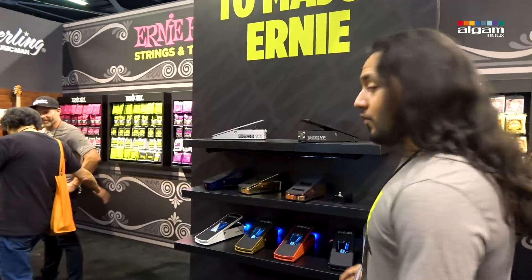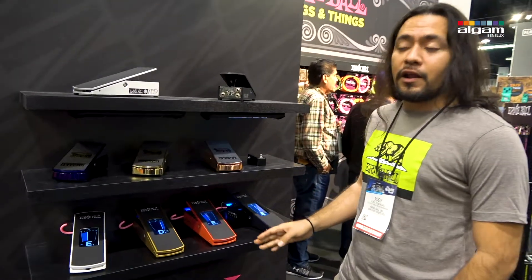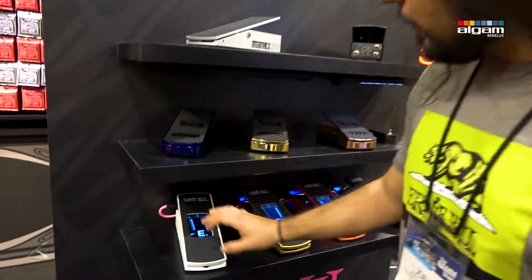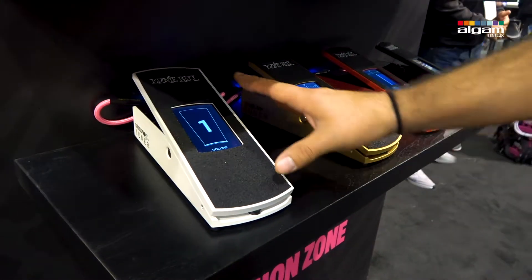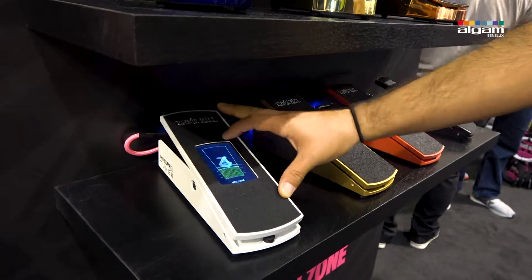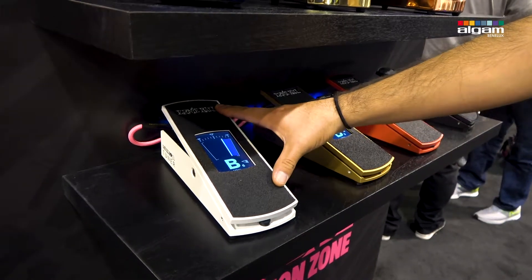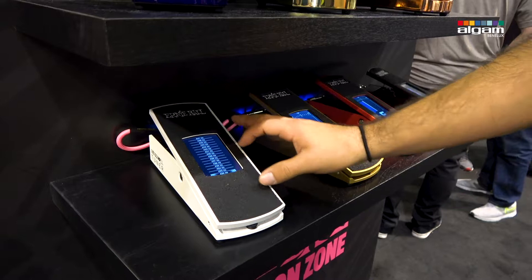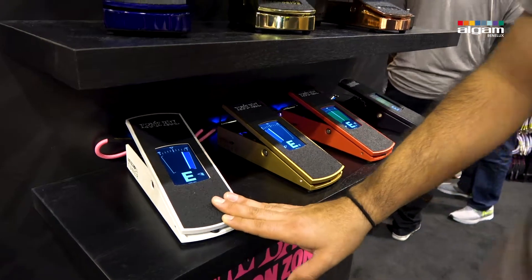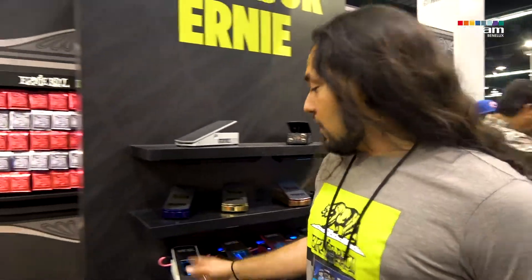So this year we're introducing a new pedal — the volume/tuner pedal. We've taken our iconic 6180 and integrated a tuner with a touch screen, so you can cycle strictly beyond volume. Now you have a visual of where you're sitting on the sweep, or you can keep it on tuner. You can also choose your frequency hertz, 432 all the way up to 447. It does have a buffer in it, so you can run both active and passive signals through it. So that's the new pedal.